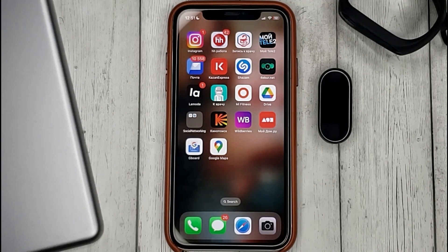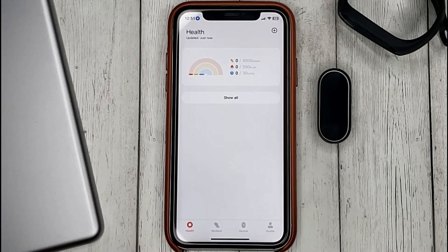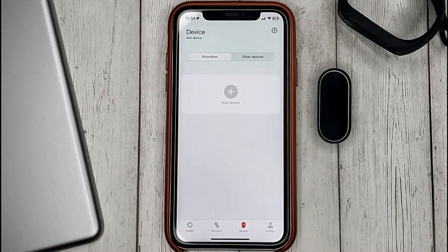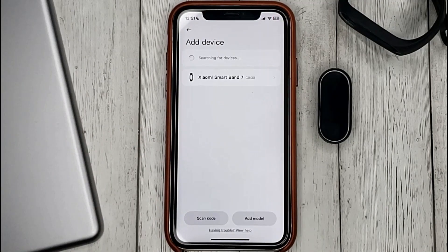To bind the Mi Band 7 bracelet to the Mi Fitness app, go into the app, tap Device, then Add Device. The app will start searching for the device and if it finds it, it will show in the list of the devices.